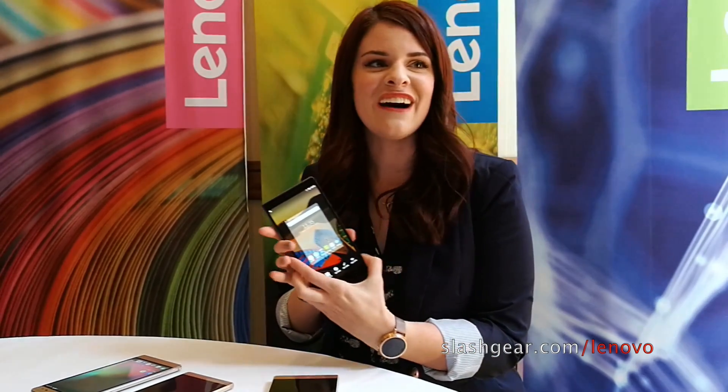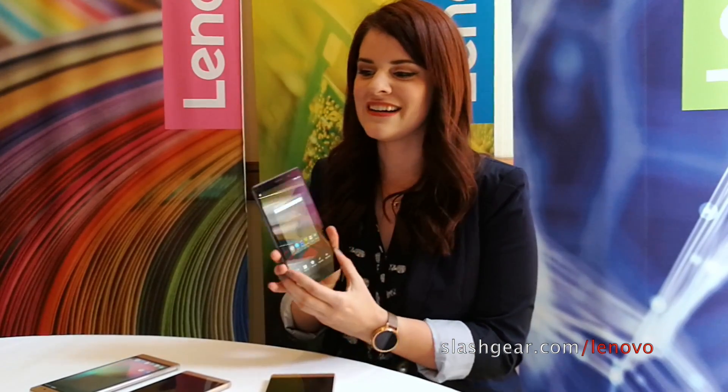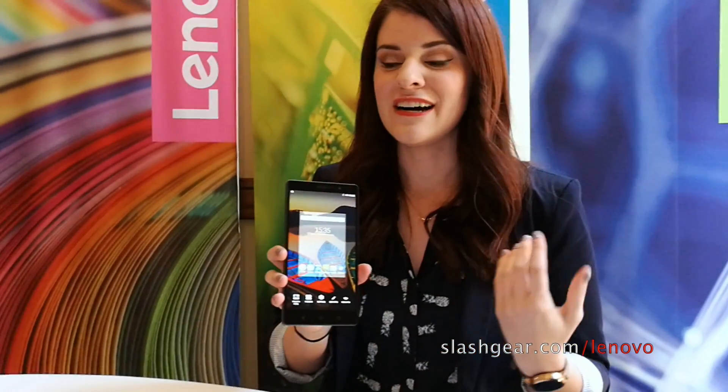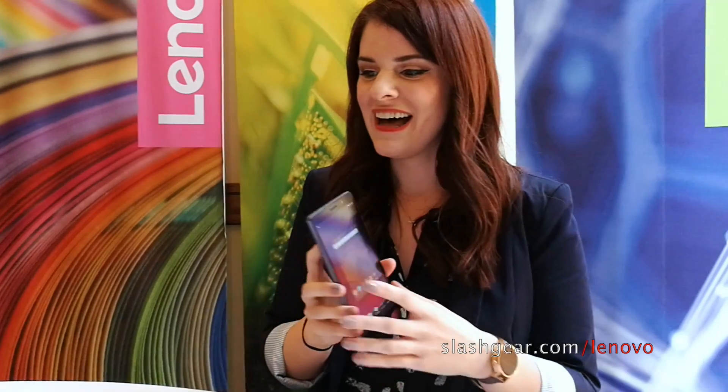This device is starting out at $199. It has a MediaTek quad-core processor, a 6.4 inch display, as well as Android Marshmallow and Dolby Atmos, and all that sort of fun stuff as well.